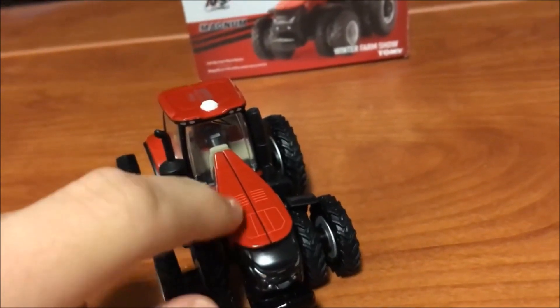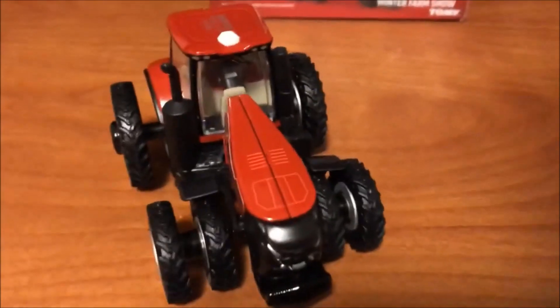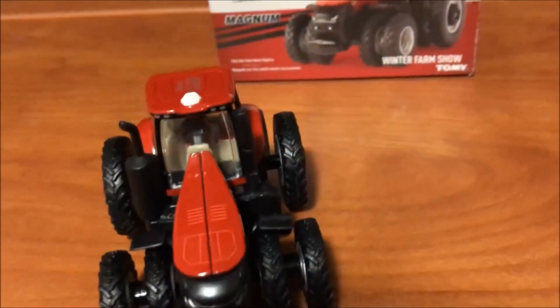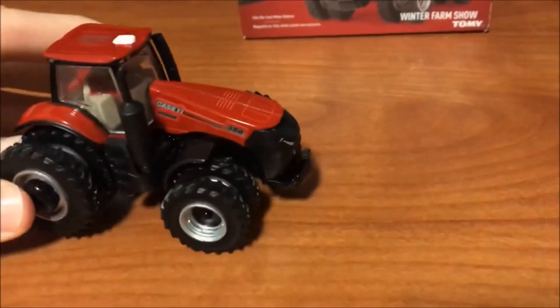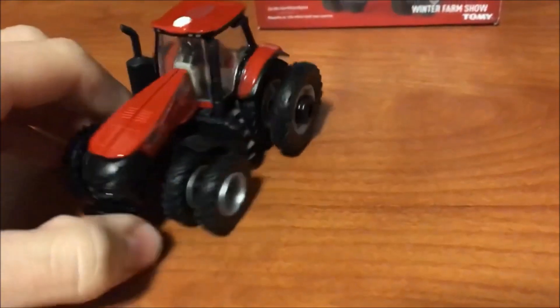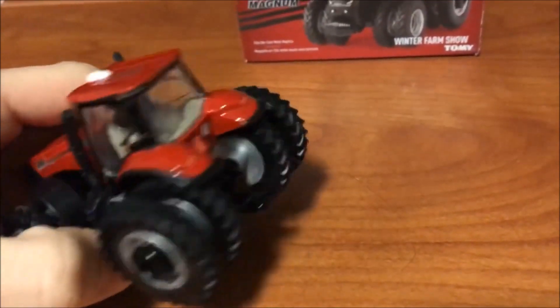The print on the hood is actually different from what's shown on the box. The one on the box is kind of an old-style print, and this one is a little different because there's a bunch of little lines in there on the old one. The tires, fenders, rims, and rear weights are all the exact same as a standard 380 you can buy — just your bone stock one — and it's also the same as the 2014 Farm Show 380.